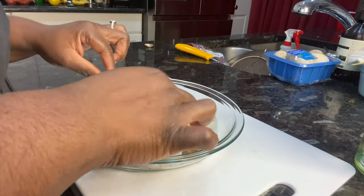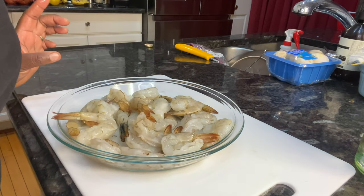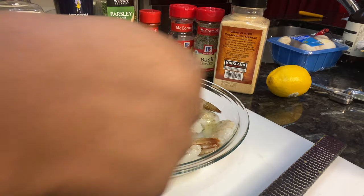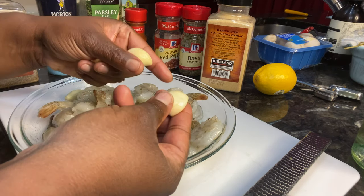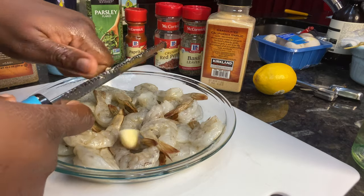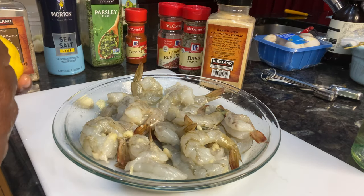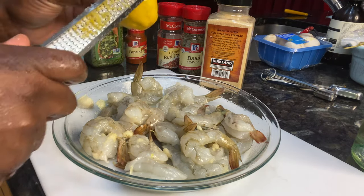Shrimp are already cleaned on the bottom because we don't eat doodie shrimp around here. We're going to get these babies seasoned up and ready. Use about a tablespoon of avocado oil — we're just using that to make sure the seasonings stick. Next we're going to get two cloves of garlic and use our microplane. I like using the microplane, but if you don't have one you can just chop it up. We're also going to take a lemon and get some lemon zest — about the zest of half a lemon will do.